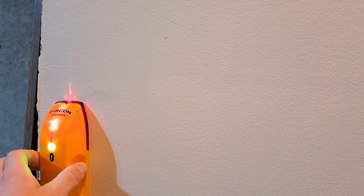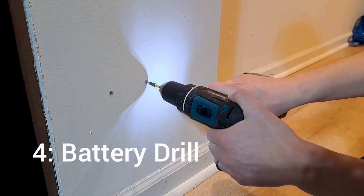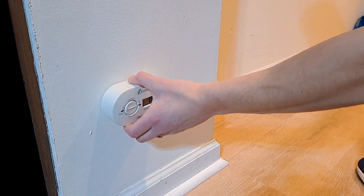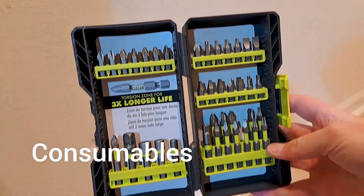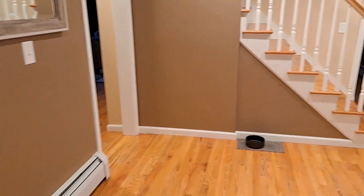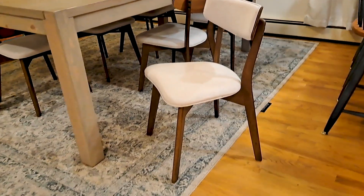Once you've used a stud finder to locate any cables and studs, you can use a drill to make a hole in the wall, put a wall plug in there, and then screw it into the wall to secure the CO2 sensor in place via the back bracket. The drill is a handy tool for applications like this, or if you're hanging a heavy painting. In a new house where you may not have furniture yet, a drill like this will save you a ton of time when building IKEA furniture or similar awkward pieces.